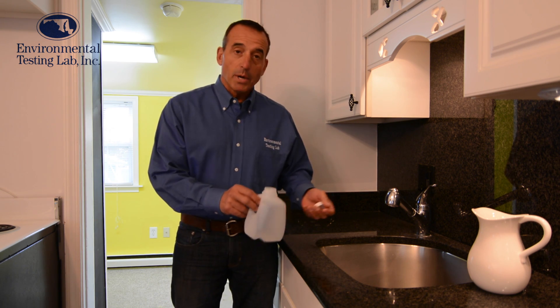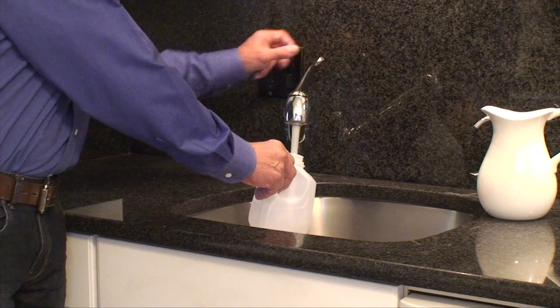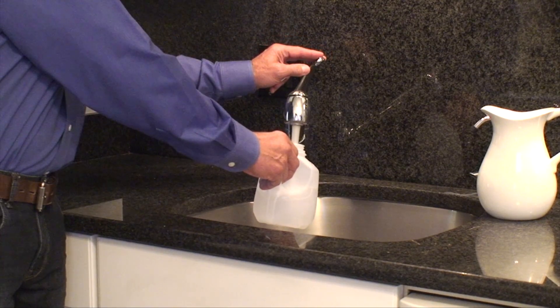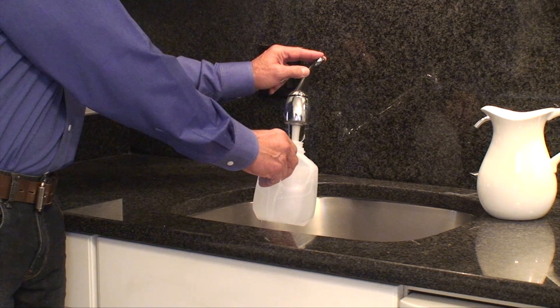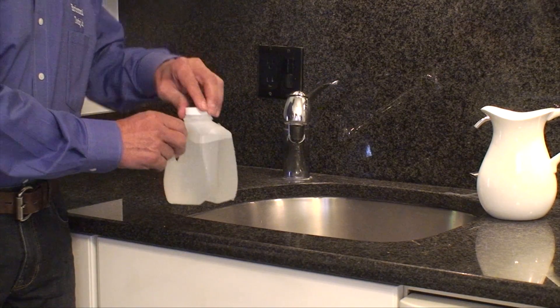you're going to take your bottle, don't let any water run to waste, just simply turn on the cold, fill up the bottle, cap it, and that's it.